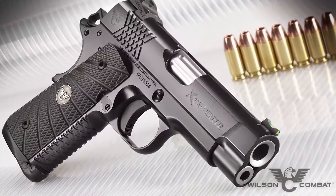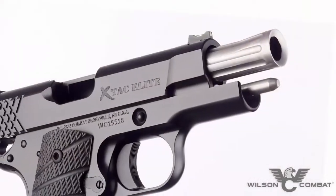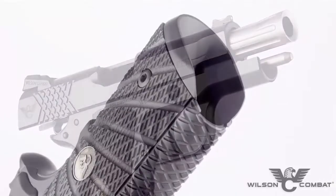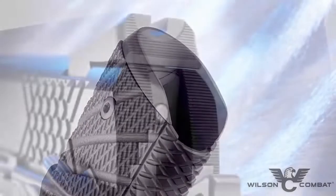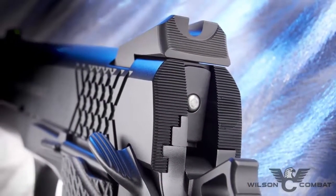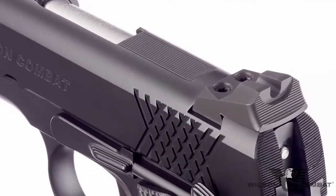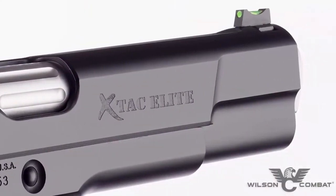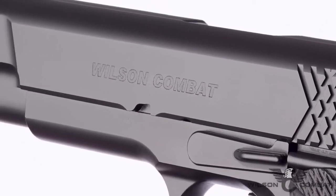Chambered in .45, 9mm, and .38 Super, the striking good looks of the X-TAC Elite's barrel come from upgrades like a fluted chamber and a flush cut reverse crown. Standard performance features like the reload-enhancing one-piece bulletproof magwell and robust rear battle sight with fiber optic front sight ensure getting rounds on target faster than ever. Extra detail is lavished on the X-TAC Elite slide with top and rear slide serrations to cut down on glare, machined carry cuts, ball and mill cuts, and a heavy bottom slide chamfer that streamlines the profile and reduces sharp edges.